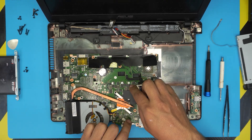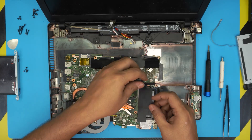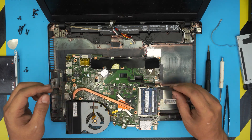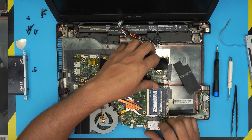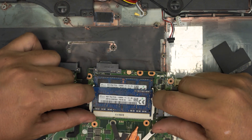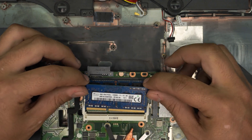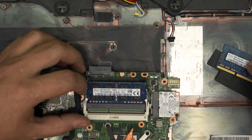Here are the RAM slots. Peel off the isolation tape covering them. These are DDR3 RAM sticks. To remove a RAM module, pull the two metal triggers apart and the RAM pops up at a 45-degree angle, then slide it out at that same angle. The two sticks are an 8GB and a 4GB module.